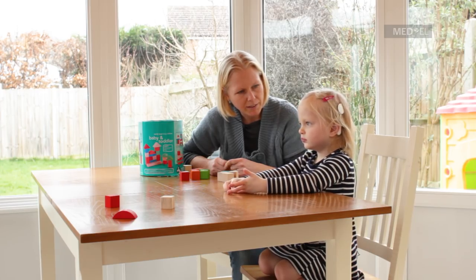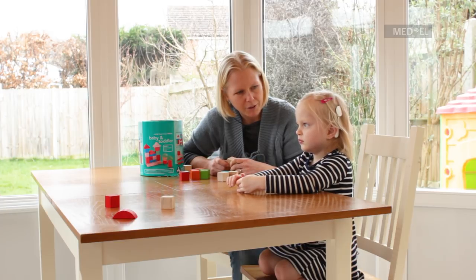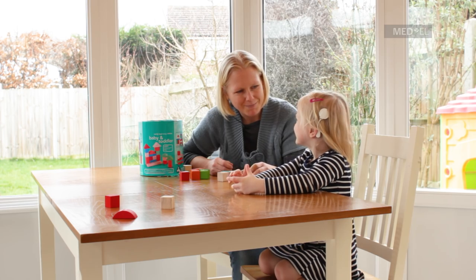So you say the sounds after me, okay? And then when you say the sounds you can put a block on the tower. All right? Ready?